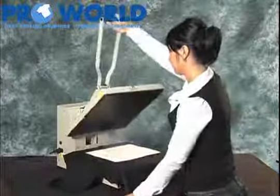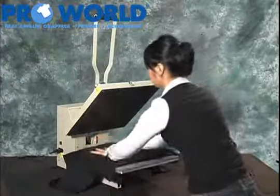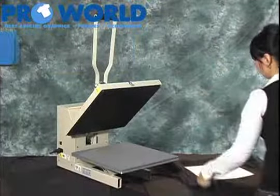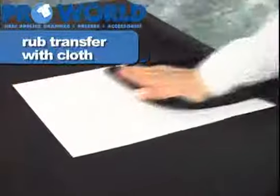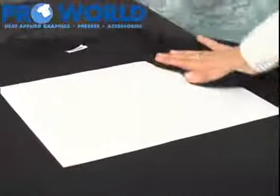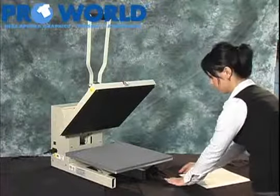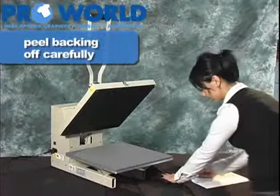Press and lock down the top for nine seconds. Put the shirt aside until it's cool to the point where you can comfortably touch it. With the cold peel, it's best to rub it with a cloth or part of the t-shirt.